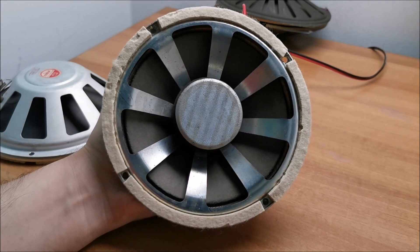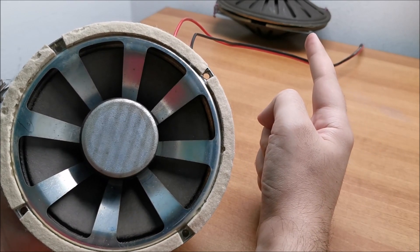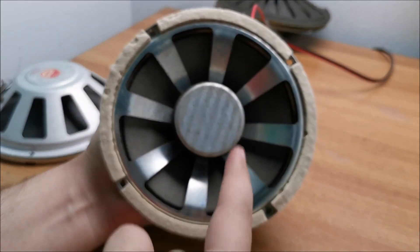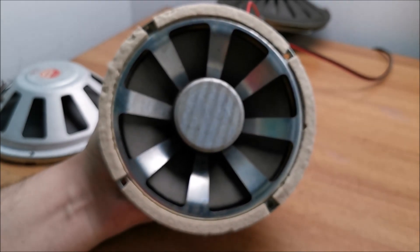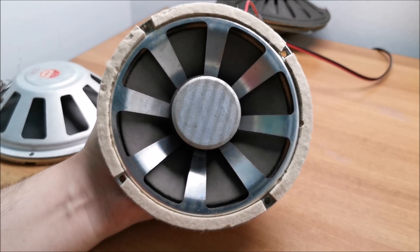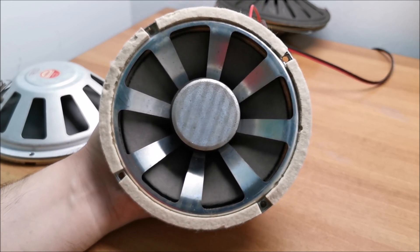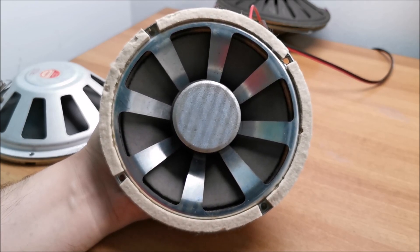I started playing some music through them. I should mention that if you want to see speakers with a similar design, I have some oval ones linked in the description. These things are highly efficient — this is the second pair of speakers I've tested where I can actually hear the background hiss from my amp, which you cannot hear with other speakers.